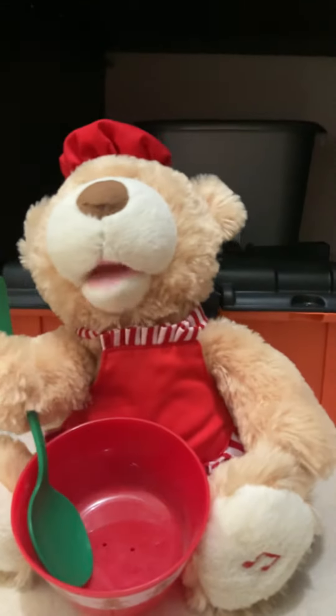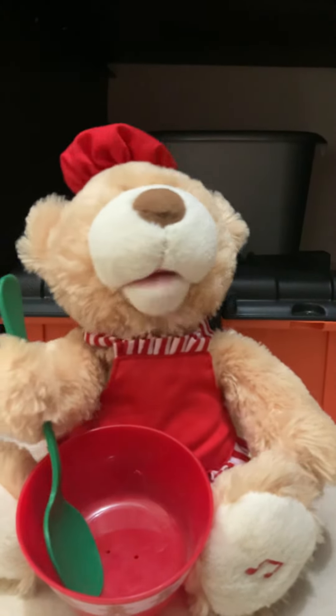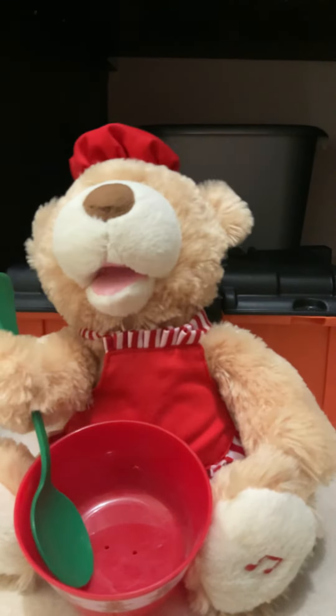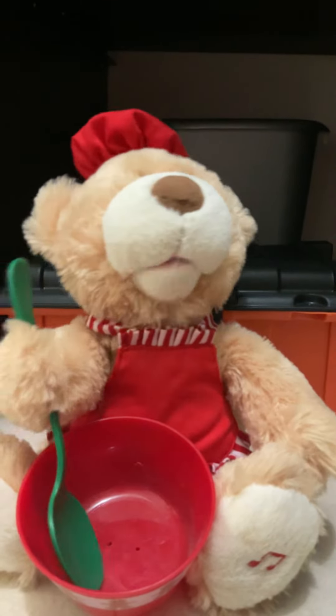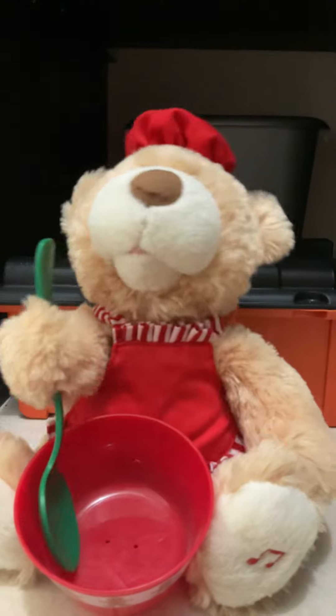When the cookies have cooled, then you can start decorating! I hope you enjoyed making your gingerbread cookies with me! It was so much fun! I can't wait for you to come back so we can make more yummy cookies together!